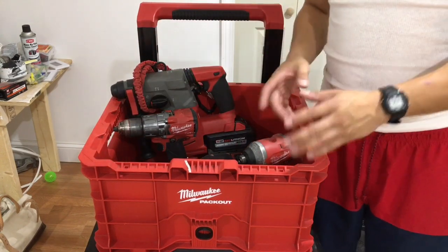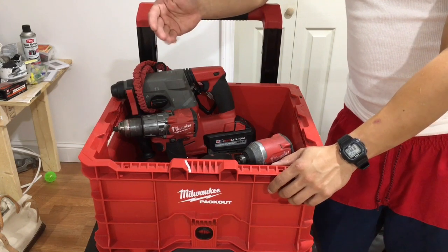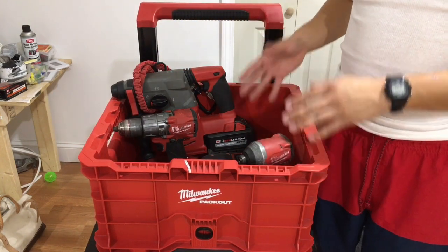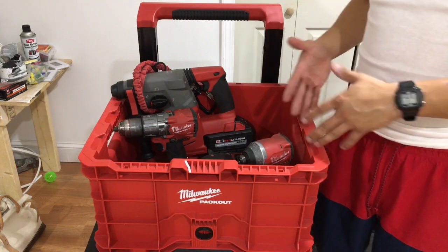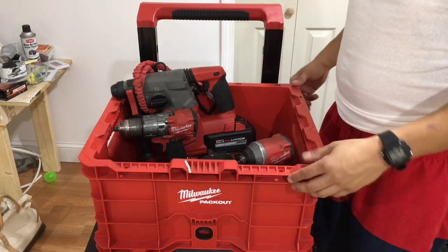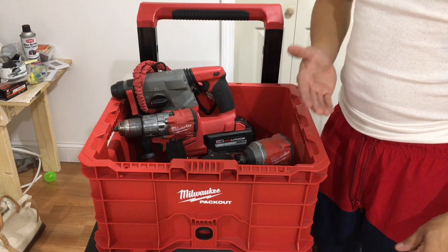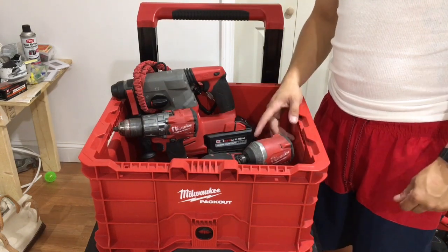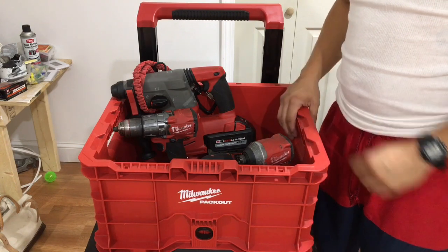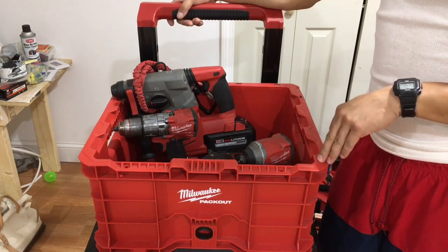Tools are an investment, not a waste of money. You will make your money back tenfold. Don't cheap out — if you have money to spend on your career, invest it. That's why you see me with Milwaukee red, because they're coming out with really good stuff. The people at Milwaukee are doing a fantastic job looking out for us in the trade — not just electricians, but plumbers, HVAC, general contractors, everyone. You see Milwaukee everywhere.